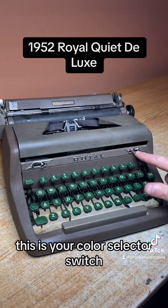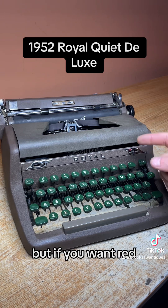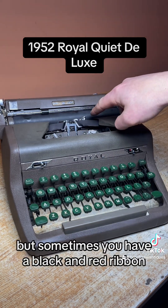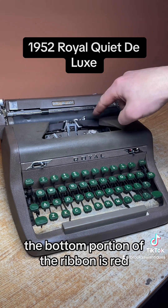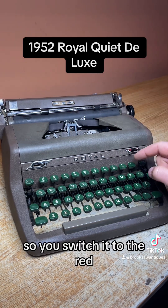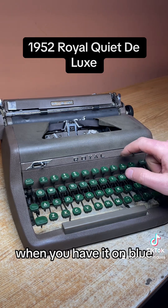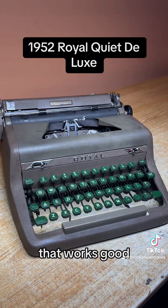This is your color selector switch. Right now it's on blue — we have a solid black ribbon, but sometimes you have a black and red ribbon. The bottom portion of the ribbon is red, so you switch it to red and it moves up higher to hit the bottom portion. When you have it on blue it hits the top portion of the ribbon. That works good.